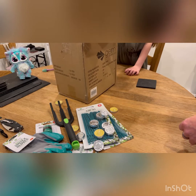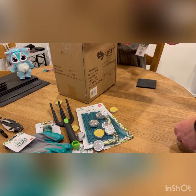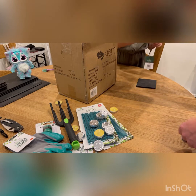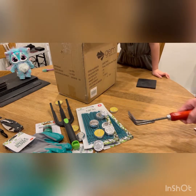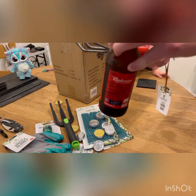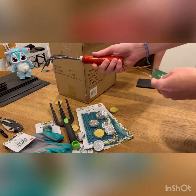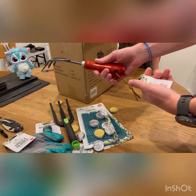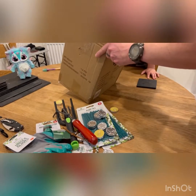Anything left? Whoa, now we're talking! There's the money item. This is high quality — a garden hand rake. Superb.